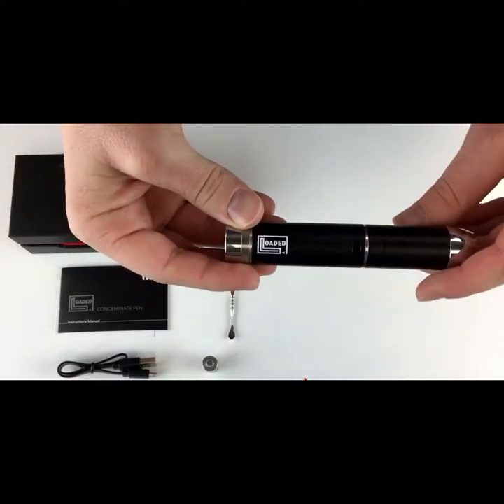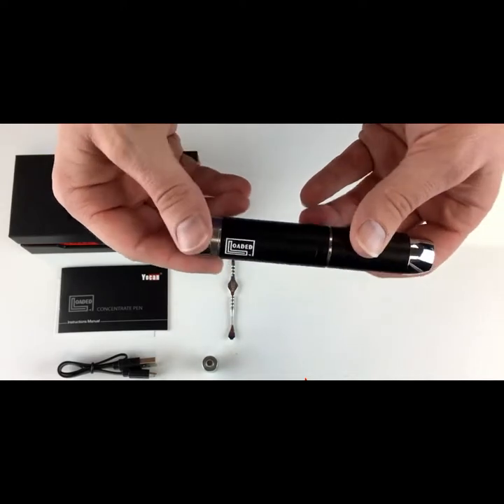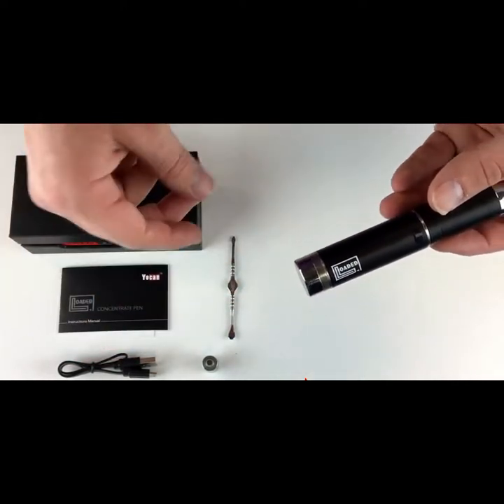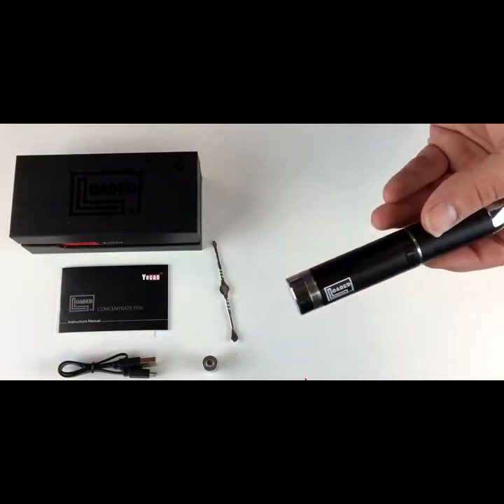Talking about the Yocon Loaded — it is their new pen, and it's got some cool stuff going on with it. In this video, I'm going to break it down. Here's what it comes with: it's got a stainless steel dabber, and it's going to come with two coils.